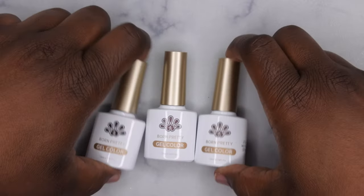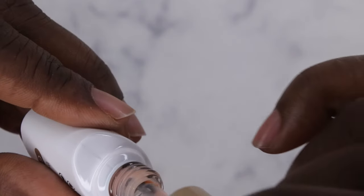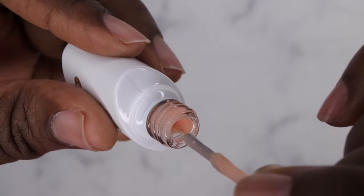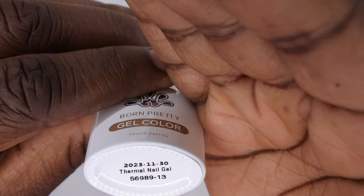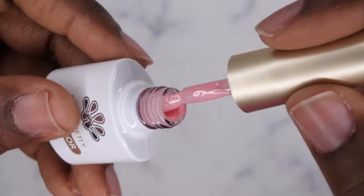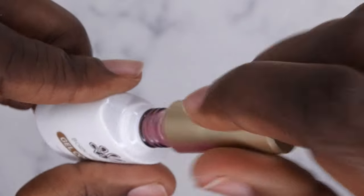These are the three colors I got. This one here is a jelly nude in JN63 — oh, how pretty is this! I love it. It looks similar to that 10-in-1 gel glue I just got. Then in the thermal polishes, I got 56989-13 — let's see what this looks like. Oh, how cute — it's a really beautiful soft pink with some fine shimmers in it. Gorgeous.